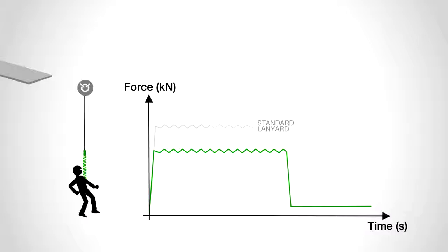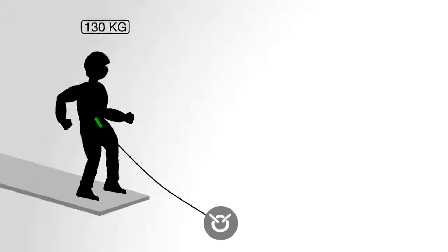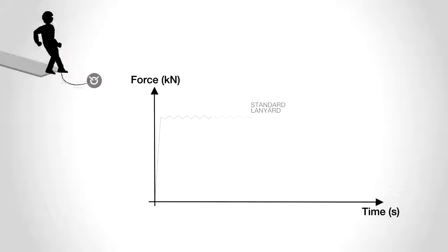Lightweight users will only activate the first stage, whereas heavier users will activate all three stages.